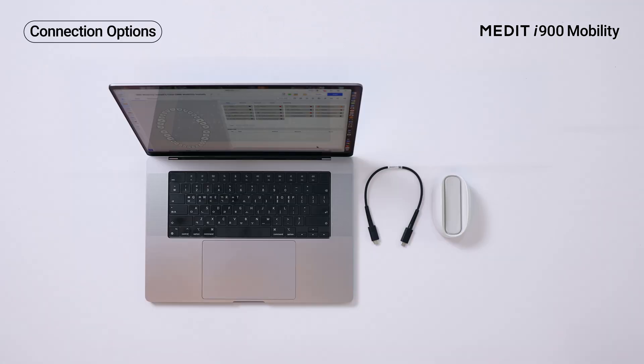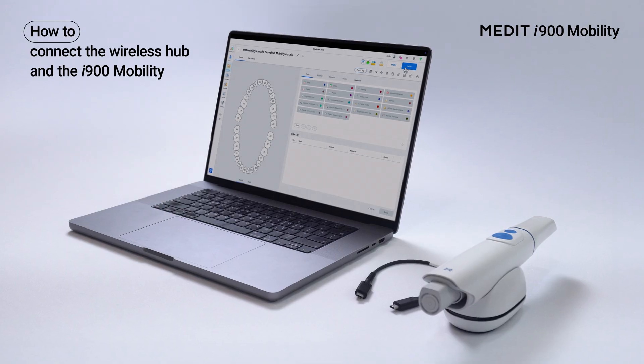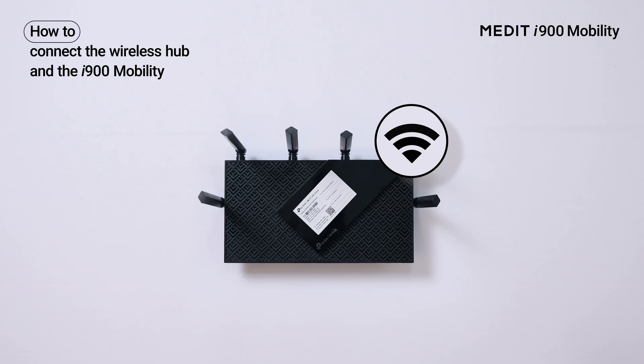You can connect the Medit i900 Mobility either with a wireless hub or without a hub using a Wi-Fi router. First, let's set the wireless hub that also works as a desktop cradle. We recommend this when using a router is difficult or restricted.